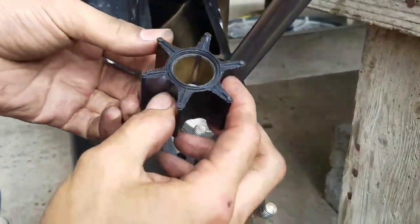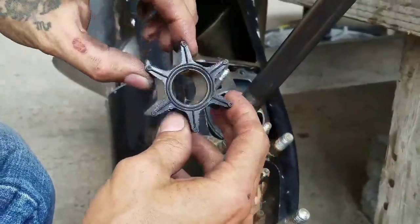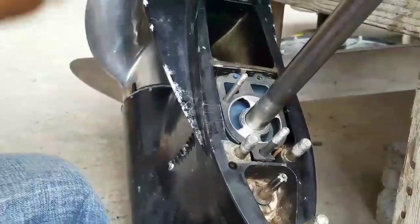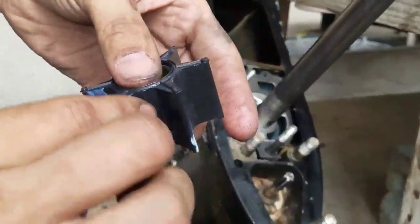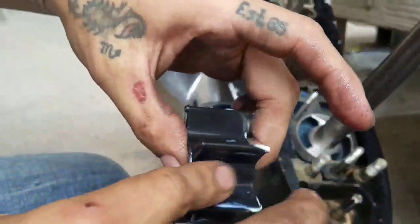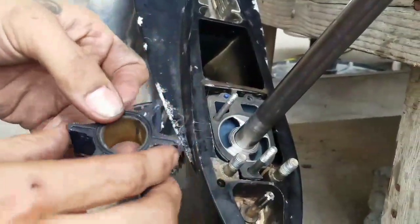This is the lock for the impeller — it goes right here on this groove, we're just gonna sit it right there. On the impeller itself it has a slot right there so the lock can hold this thing still.